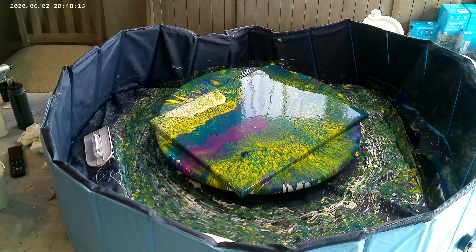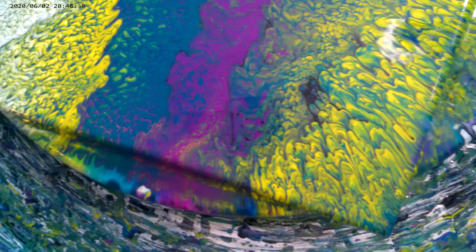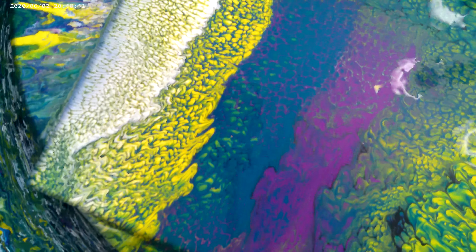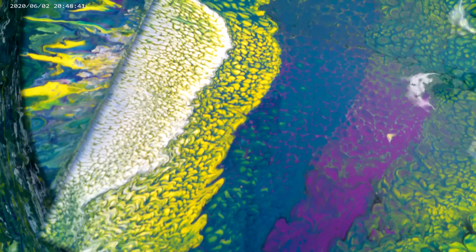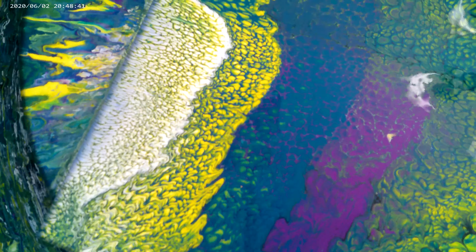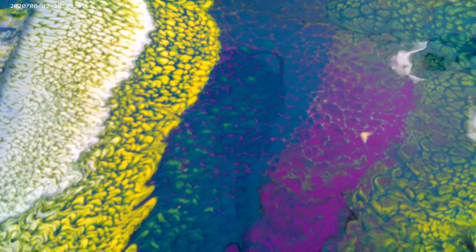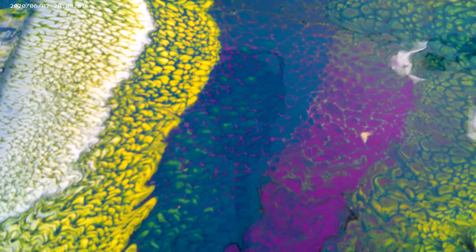Alright, let's bring you all in for a closer look and see what we got. Look at those colors. I swear, Golden, you make some phenomenal paints. I like how those greens are in the background with the purple cells on there — that is just way too cool for me.